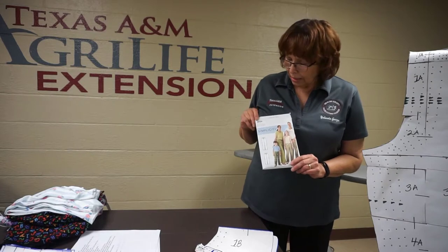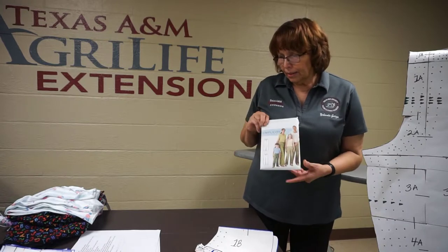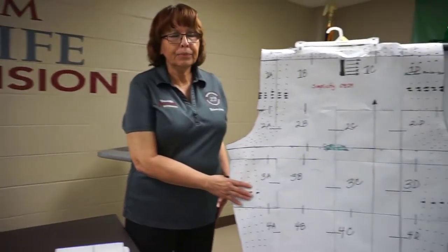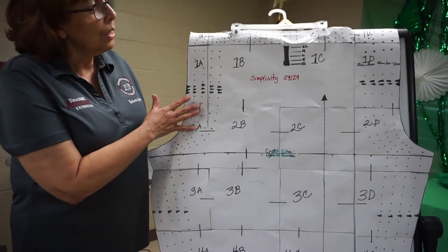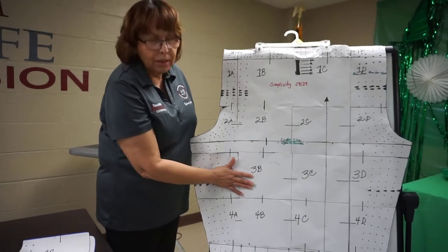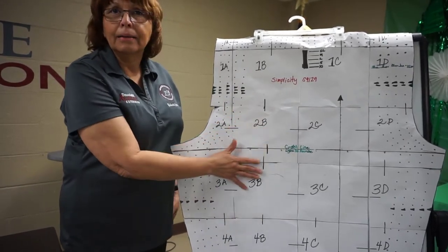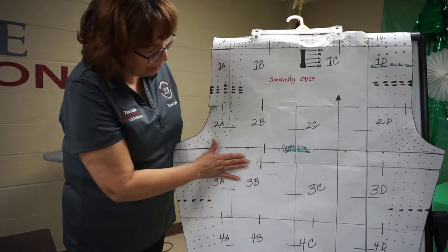Vamos a usar el patrón S9129. En las instrucciones, también va a estar el patrón que yo copié. Y si miren aquí, lo que van a hacer es cortarlo y ponerlo junto. What you're going to do is you're going to cut each piece and then paste it together with tape. No está perfecto, pero más o menos es lo que es el patrón. Si no lo pueden hallar, aquí está. This is the pattern. You're going to cut and paste.